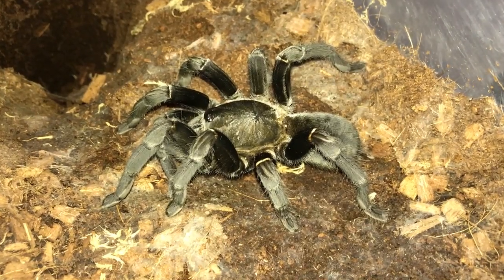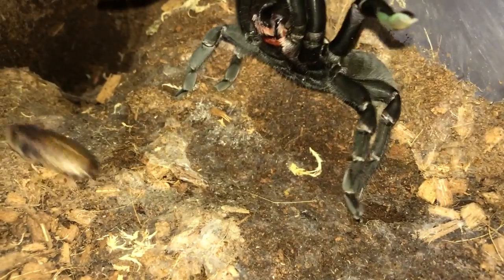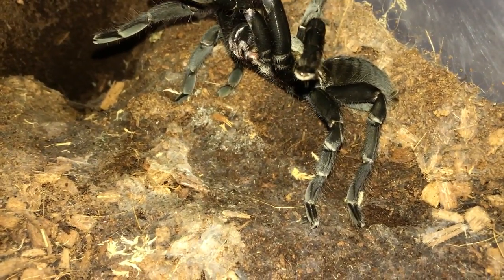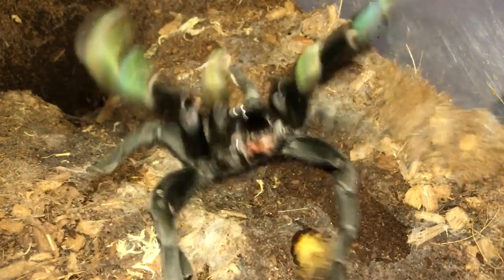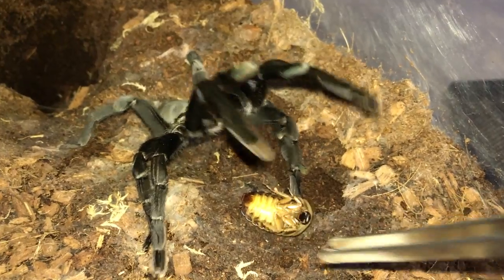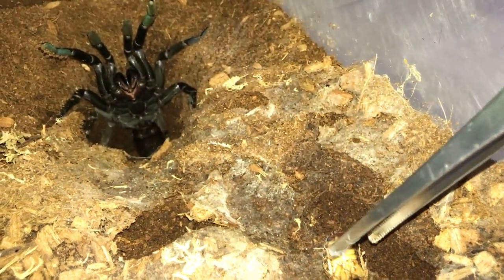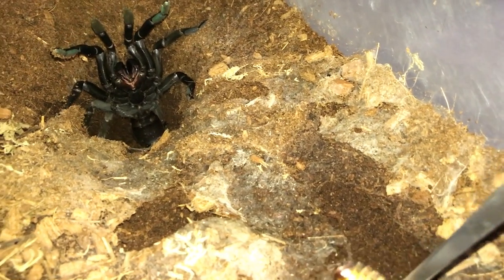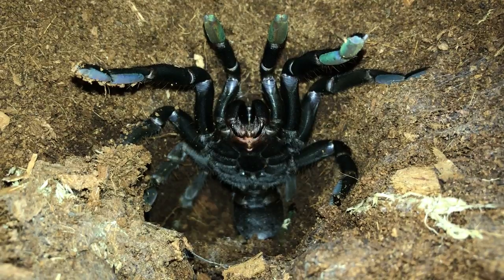Here's the Haplopelma minax, the Thailand Black. Okay, I guess you're not hungry. You're not hungry - okay, I won't feed you today. What's up with you? Not a good day I guess - oh well, thanks for the threat display though.